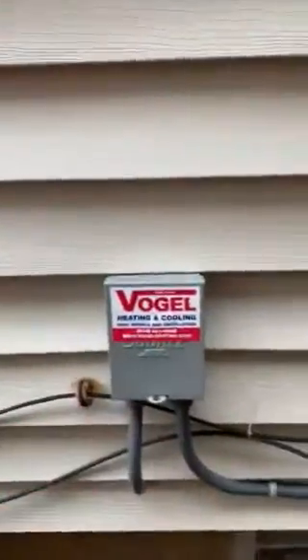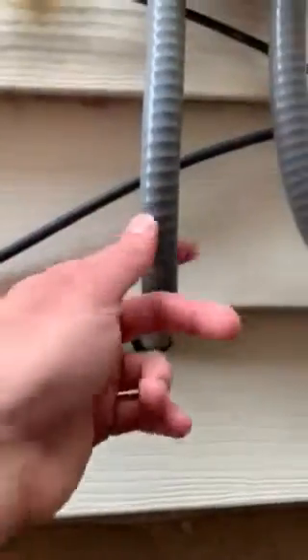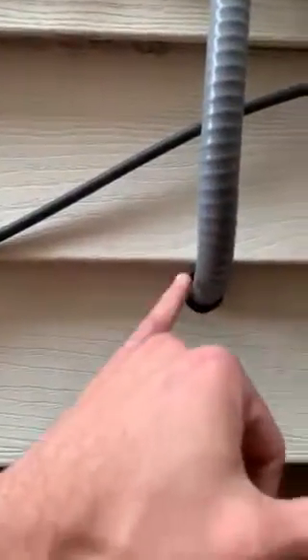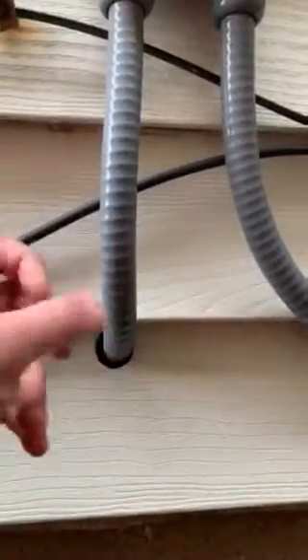I will get the breaker sized downstairs — I forgot to get that. But we'll question for Kyle: whenever this was installed, are we allowed to take these whips through the siding? It's not sealed, so we'll need to seal it. The inspector might ding us — I don't think we're allowed to take the whips through the siding, so we might have to replace this material going through with hard pipe conduit. I'll confirm that with Kyle, but either way it needs to be sealed up.